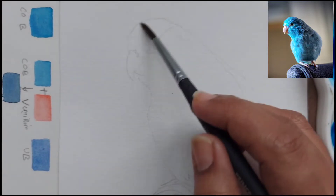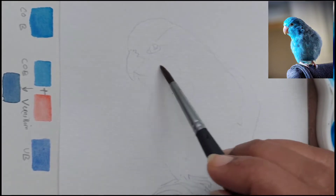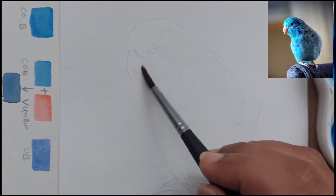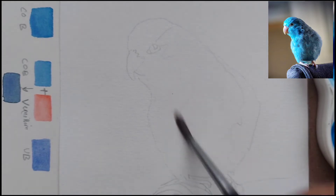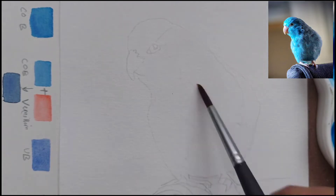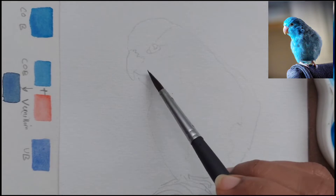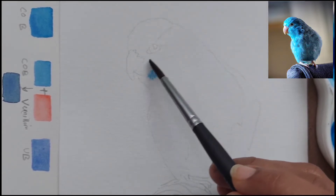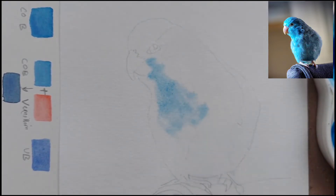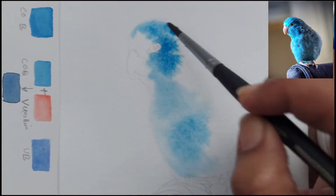We will be using just these two colors for the small bird. Here I have put sufficient water on the body of the parrot — I have not put it on the beak, the eye, or the feet. Otherwise I have dampened the whole body. I have taken a medium consistency mix of cobalt blue and, as you can see in the reference picture, put it on the front part of the body.